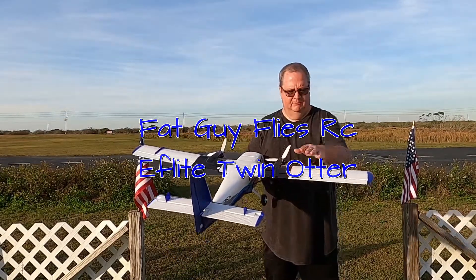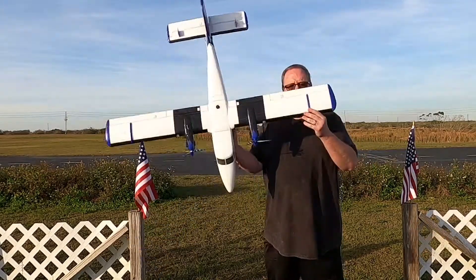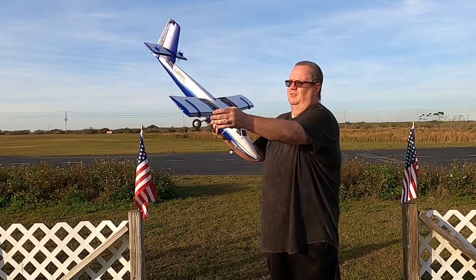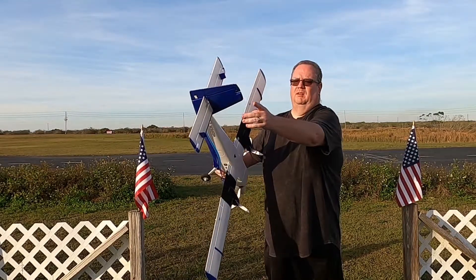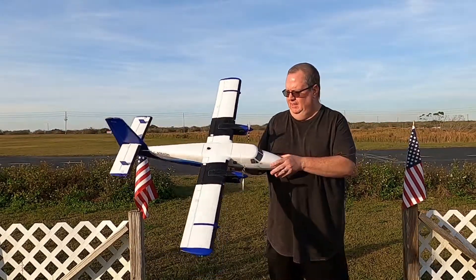She has flaps, she's got aileron, she's got elevator and rudder, she's got some nav lights here, on the end, here, and then up here on the top of the vertical stabilizer. Probably can't see them right now in the sun.